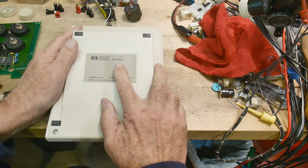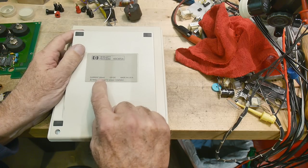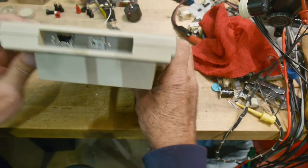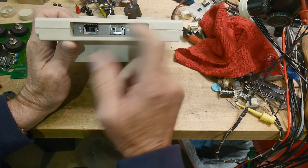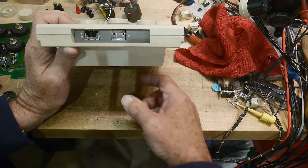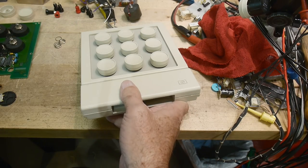It was a Hewlett Packard 46085A, 12 volts at 350 milliamps, made in the USA. It had an interface to the computer called HPIL. It was a daisy-chain system, so you could go in and come out and chain things together. Your keyboard and mouse would be HIL and you'd just daisy chain them all together, which is kind of nice.